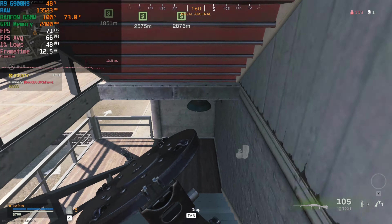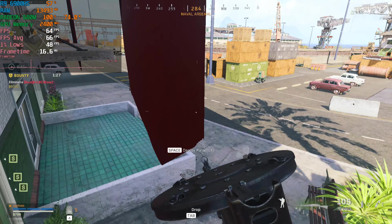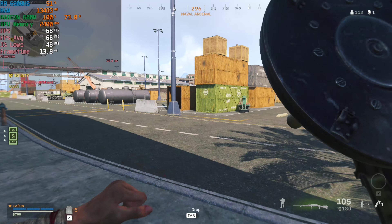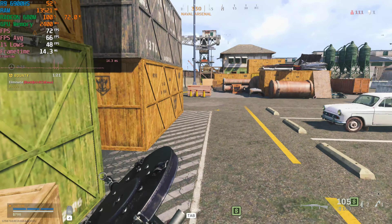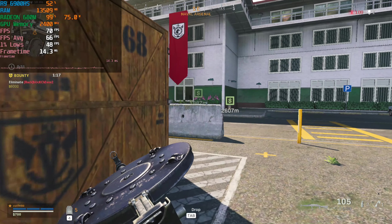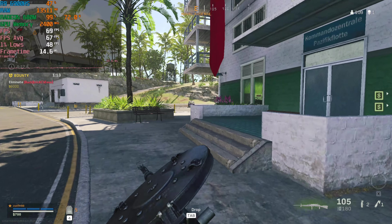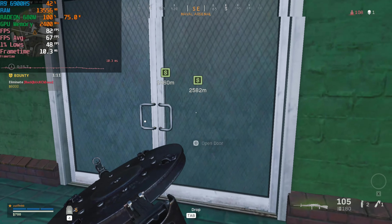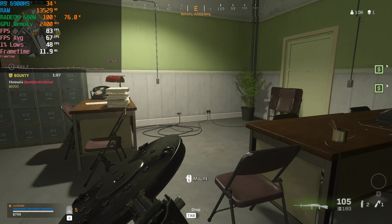We do get some pretty insane levels of performance here, and the GPU is putting in some very solid work. You can see it's actually at 100% utilization, so we're not being limited by the CPU in any way whatsoever. This was an absolutely enjoyable experience, and this is the best experience I've ever had with Warzone on an iGPU. It's really starting to make the iGPU market seem like it's going to be very exciting in the coming years.